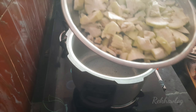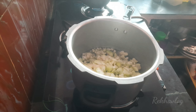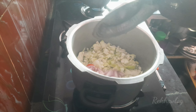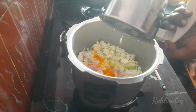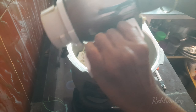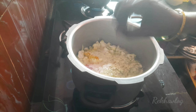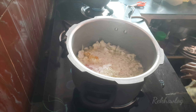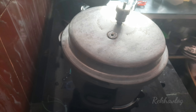I will cook it and make it light. I will put it in the cup and mix the paste in a little bit and mix it up.